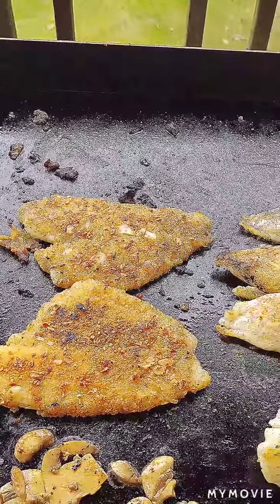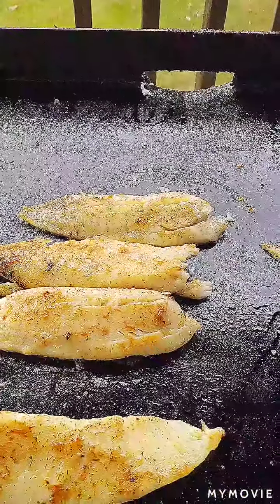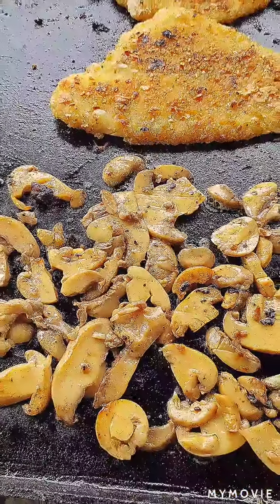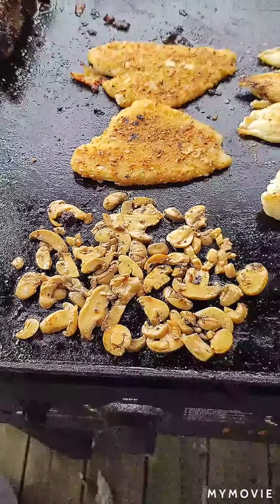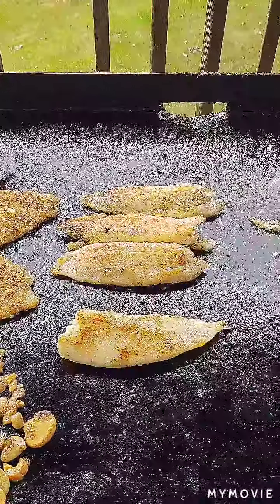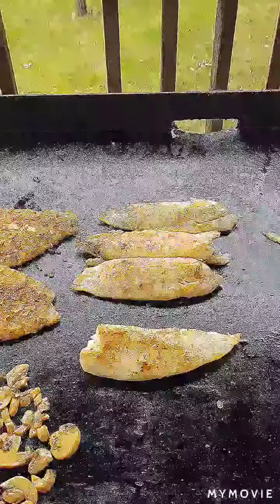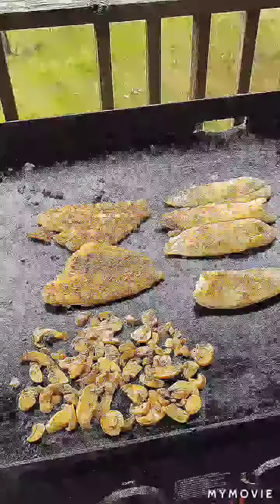I've got my almond crusted flounder done, my seasoned tilapia loins done. I'm moving my mushrooms over here to get a little color on them — done — along with the riced vegetables that I have inside. Dinner in less than an hour, totally served.